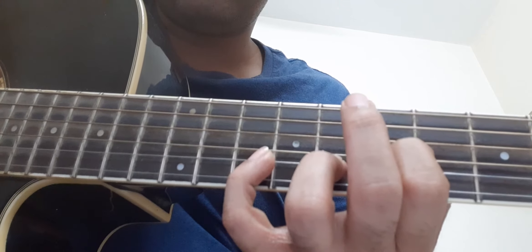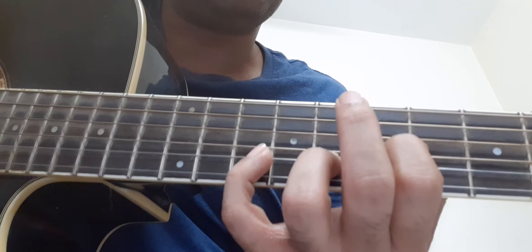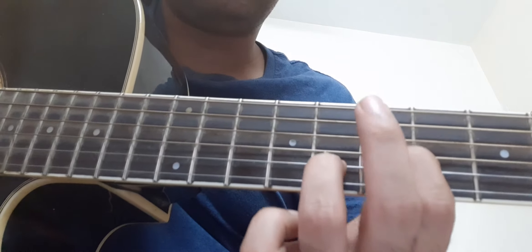In the sheet music and tabs it is marked as ten on the B string and seven on the G string. So the first part is like this.